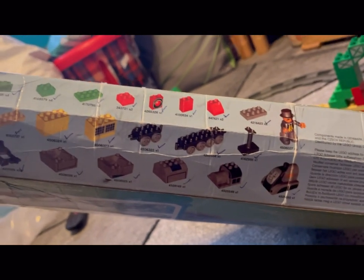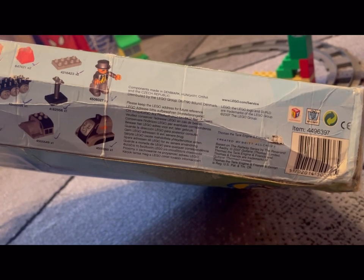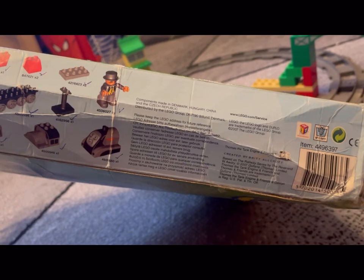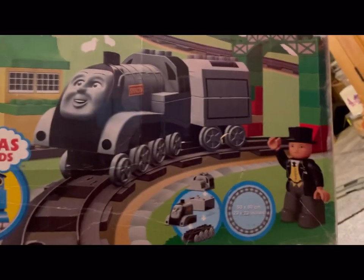These are all the pieces that come in this set. This set says 2007 on it. Another look at the box.